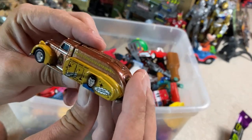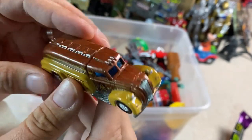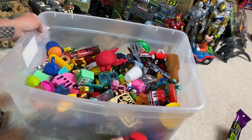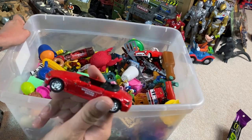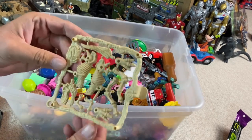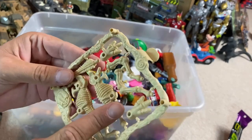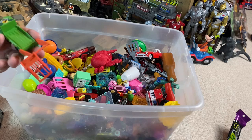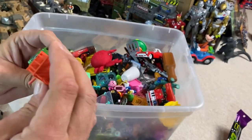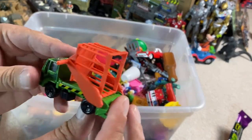Oh, look at this — we've got Spock. It's a nice heavy metal figure too. And here's a die-cast car. Western Union is what it says on the side of it. Some dinosaur bone figures. And here's a Jurassic Park or Jurassic World like Matchbox car.